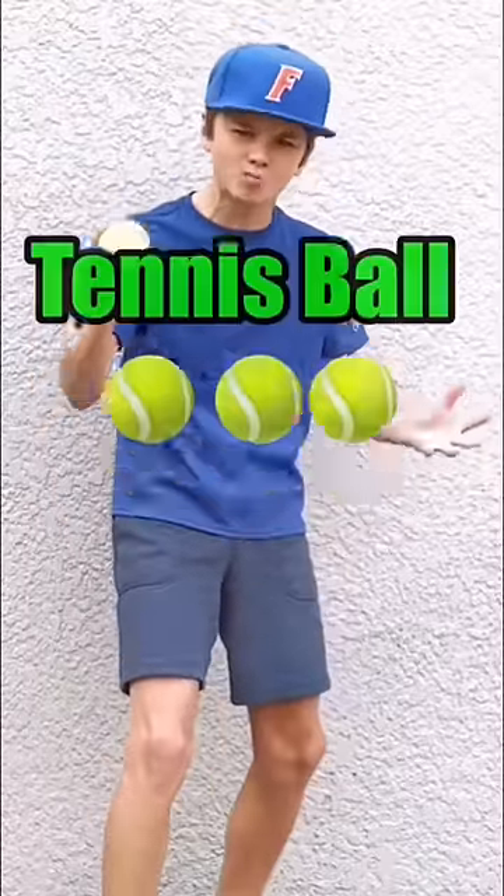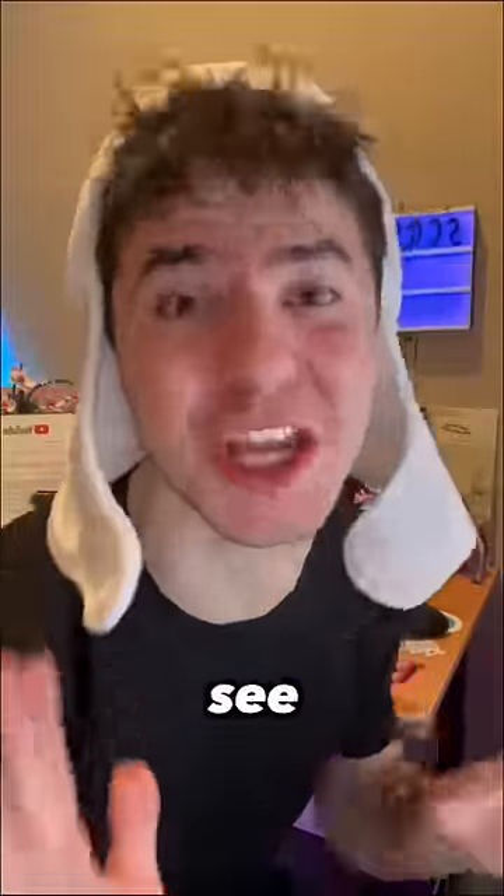How high can I dunk a tennis ball? Let's find out. Oh my god, this is gonna be so sick. I can't wait to see this.